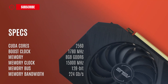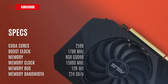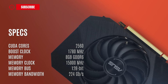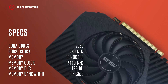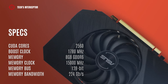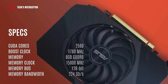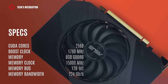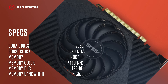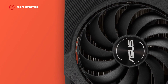According to Asus, the new video card has 2560 cores, 1780 MHz of boost clock, 8GB of GDDR6 memory operating at 15,000 MHz, 128-bit memory bus, and 224 GB/s of memory bandwidth.